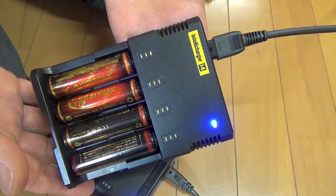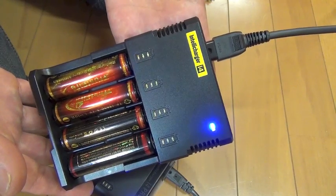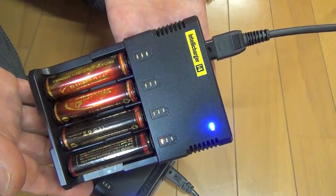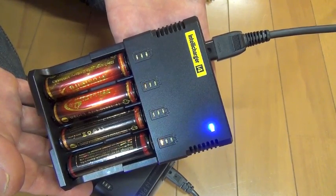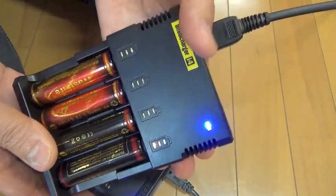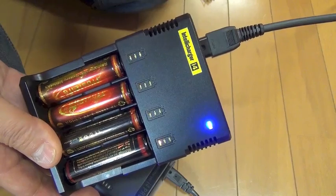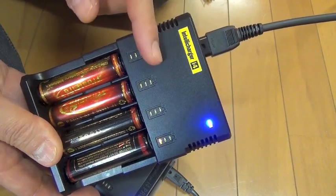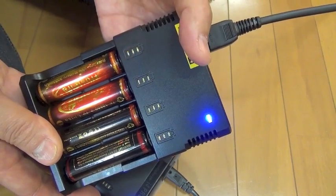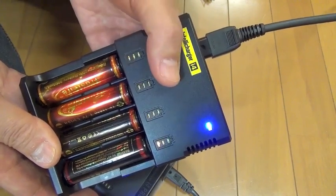Now, 10 minutes passed. This blinking is abnormal. I don't think it is still charging. This circuit portion is very hot. I think it stopped charging — detecting overheat, not overcurrent. Overheat. Yes, very hot.